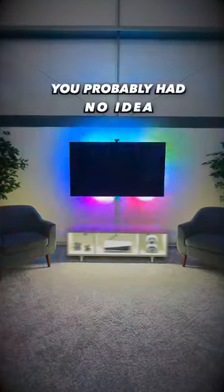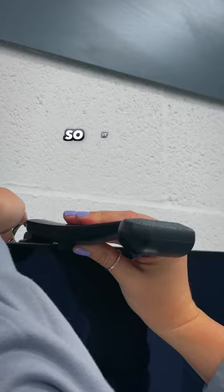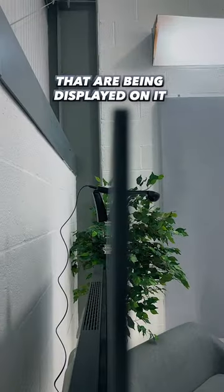Here's an amazing product you probably had no idea existed. This piece has two cameras in it that face towards your TV screen so it can see all the different colors that are being displayed on it.